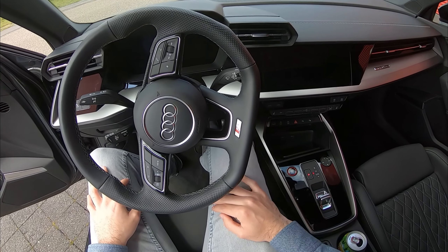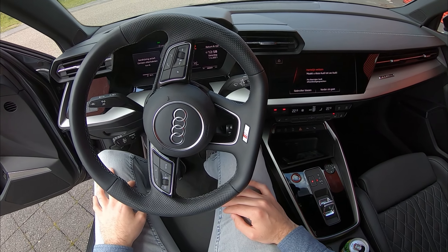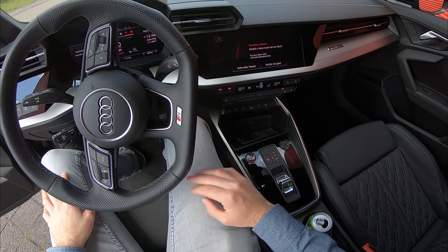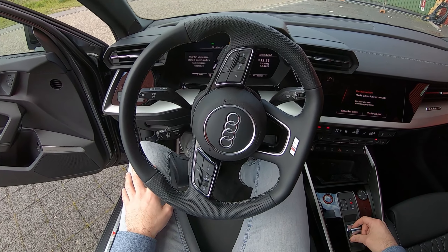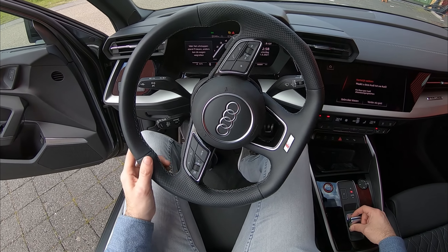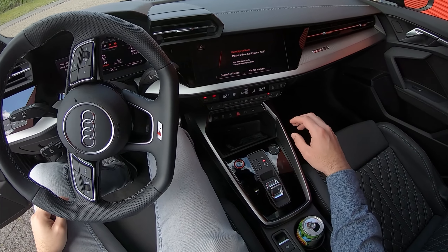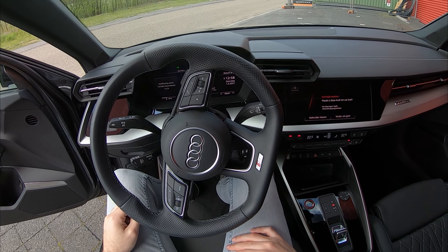Foot on the brake, push start — and it roars into life. It starts making all these beeping sounds which is pretty normal. We just put her in neutral and give her a rev. Let me strap in, close the door, and we can go ahead and take her for a drive.